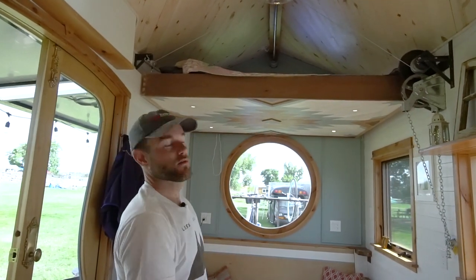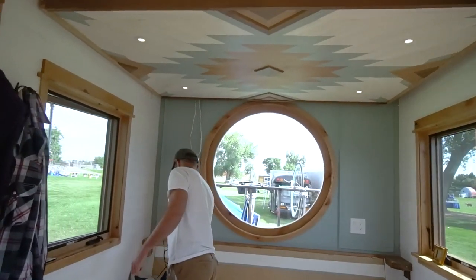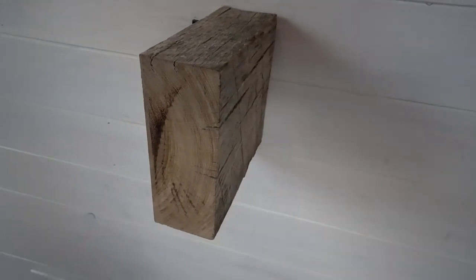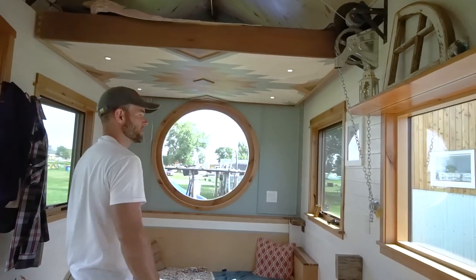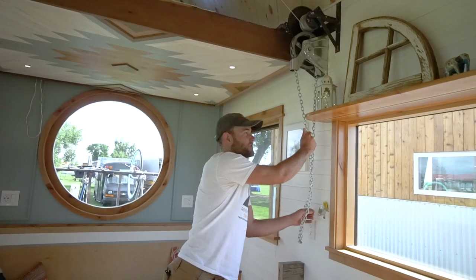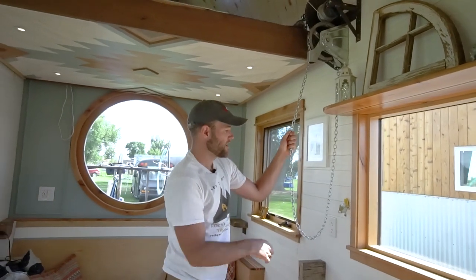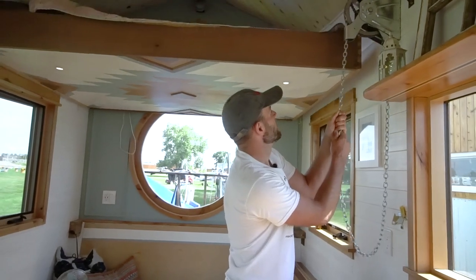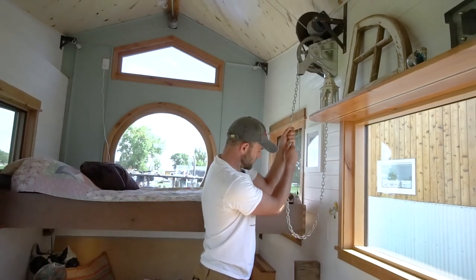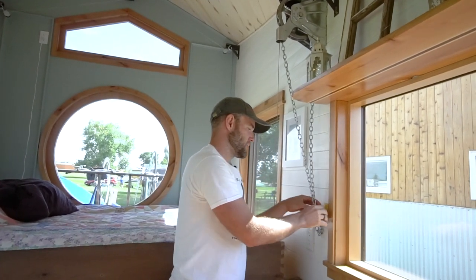It's all off-the-shelf parts. I had to make some of the brackets to mount it to the wall, which was a little tricky, but in the end it works pretty well. These guys flip out so that the bed has a spot to rest on. The back corners are fixed so we don't have to flip those. The chain right here keeps it from coming down on its own. The bed is about 150 pounds — not terribly heavy, but heavy enough that you don't want to be under it when it comes down.